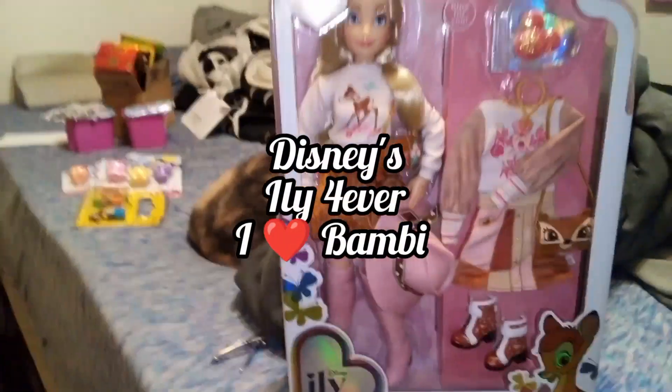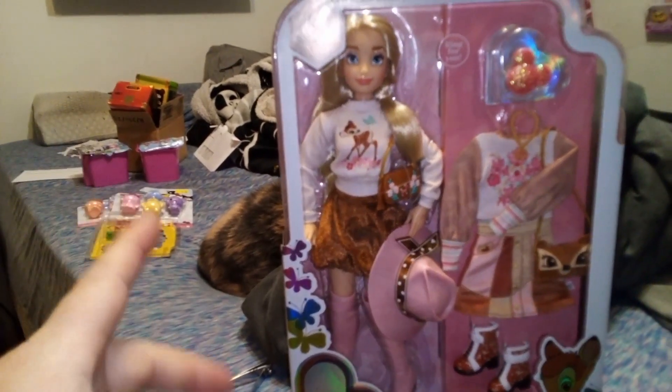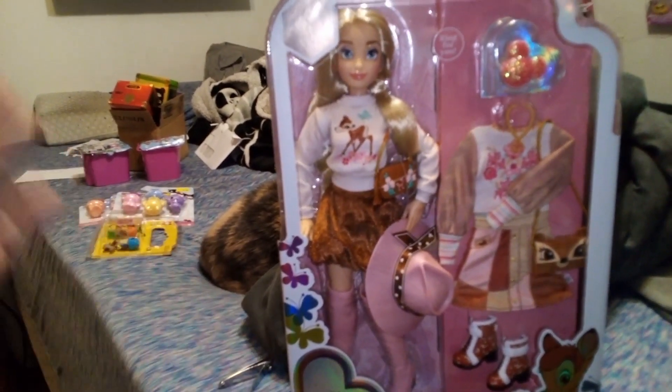Hey guys, it's Carrie. Welcome back to the channel. Today I'm very excited to do an unboxing and talk about this doll here.